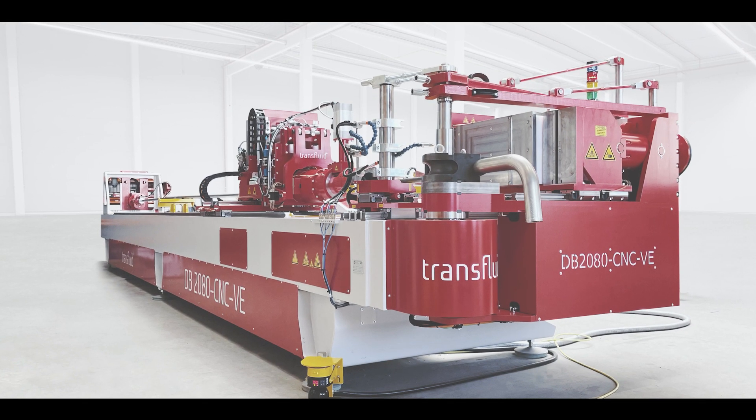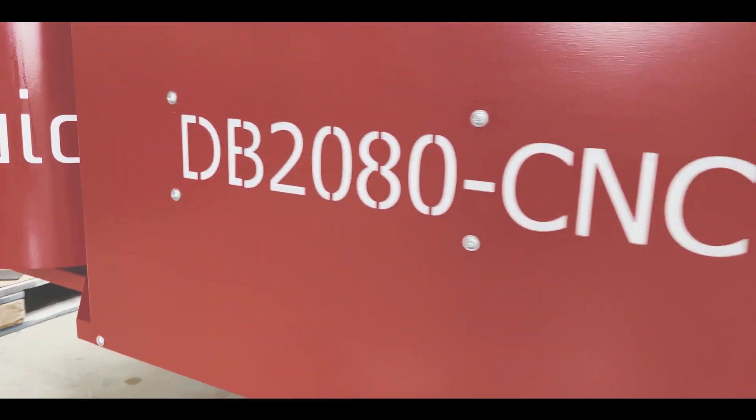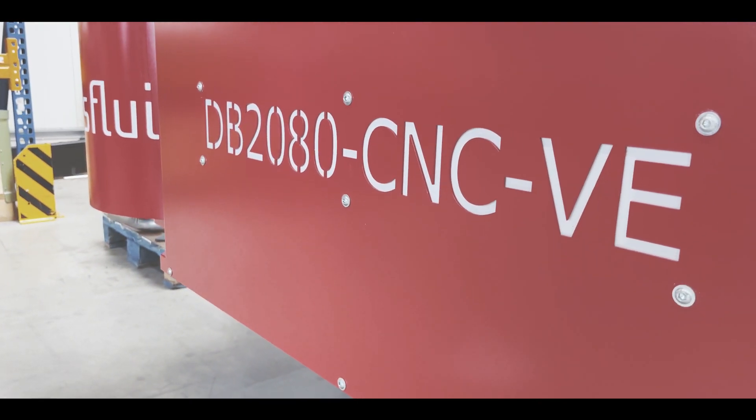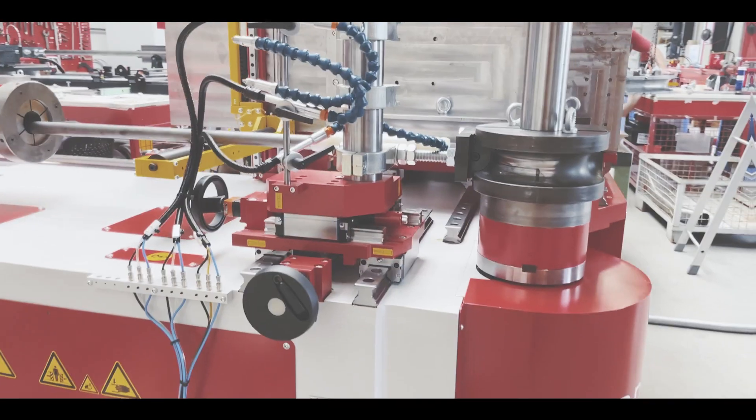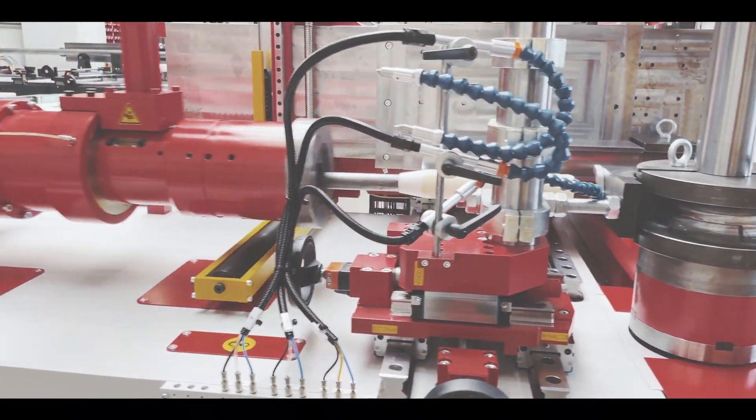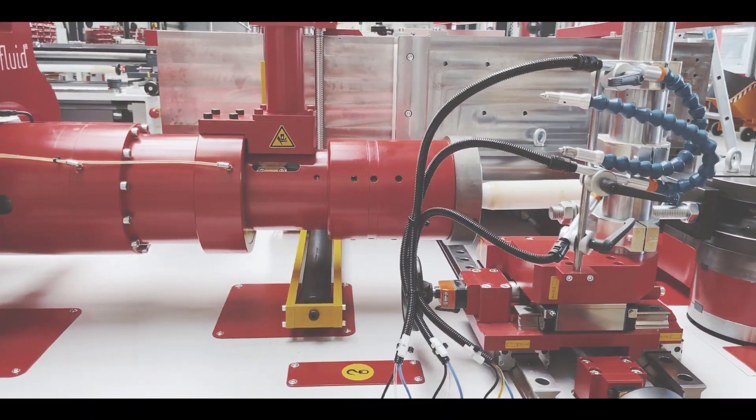The Transfluid DB2080 CNCVE is a fully automatically controlled mandrel bending machine that can bend tubes with a diameter of 20 up to 80 millimeters. This model shown here can handle a useful length of up to 7 meters.